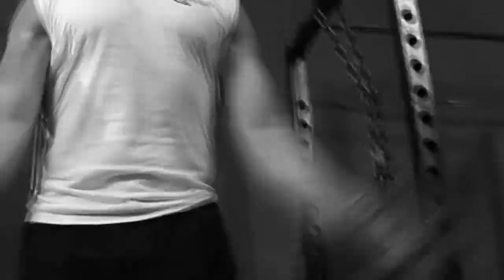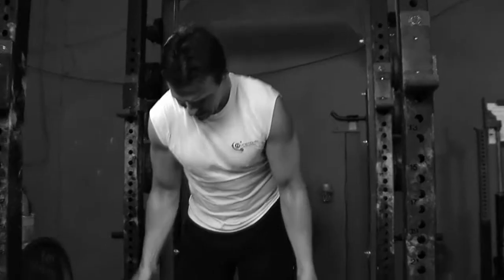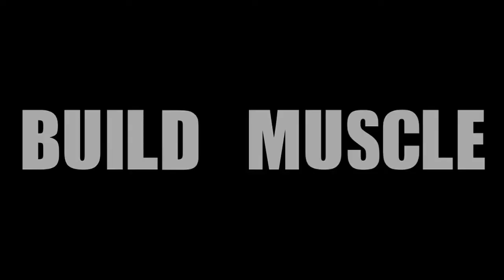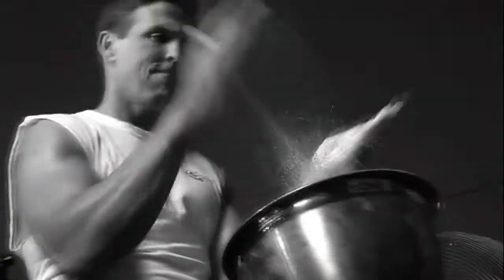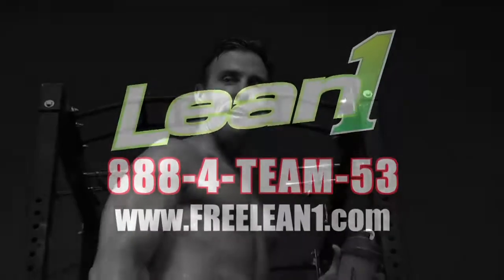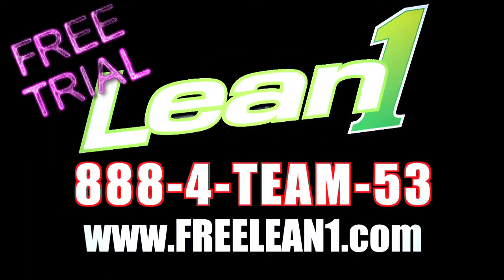I wasn't born a four-time Super Bowl champion. It takes hard work, dedication, and the right fuel. I use Lean One to burn fat, build muscle, and get energized. Do you want to win? Get Lean Now. For your free trial, go to FreeLeanOne.com or call 888-1453.